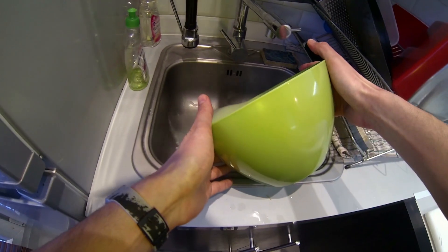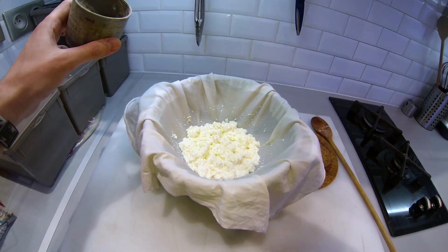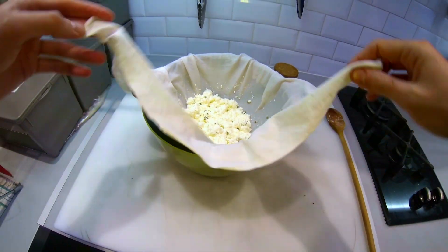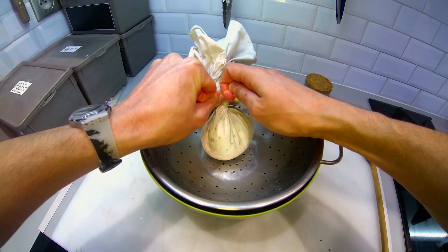Empty the first water from the bowl and place the strainer back. Season very well with salt, chive, and garlic powder. Gently mix everything together. Gather the corners and gently squeeze the water out. Close it by doing a knot with the butcher string.